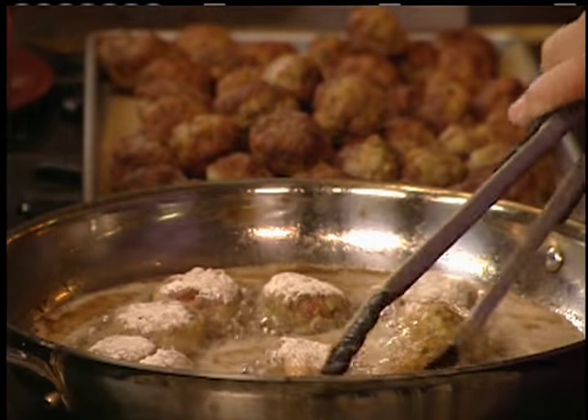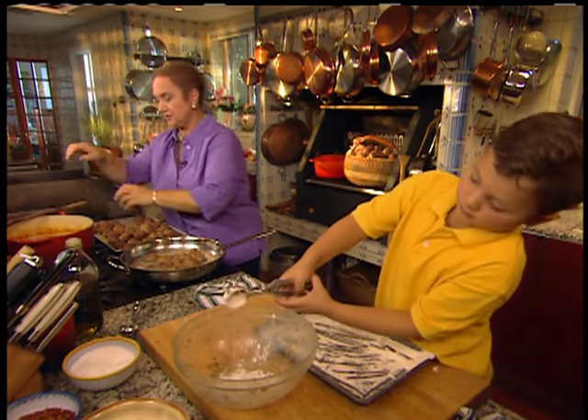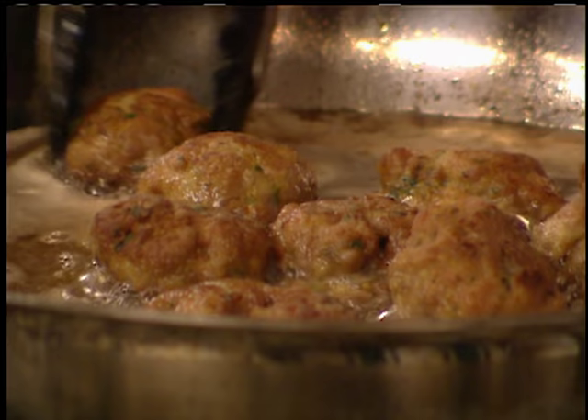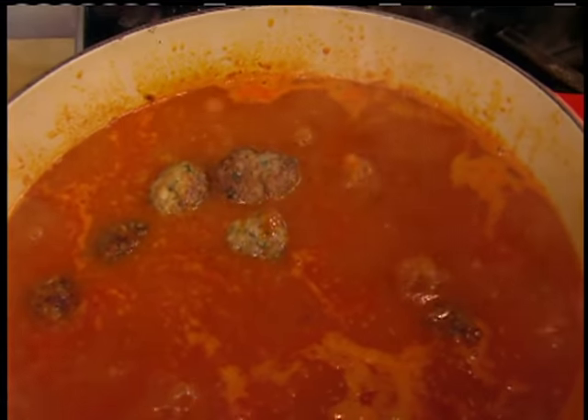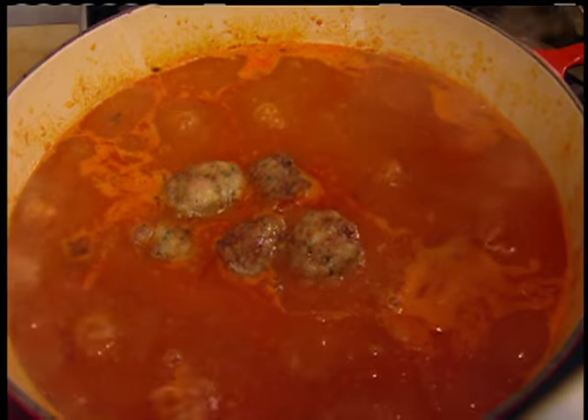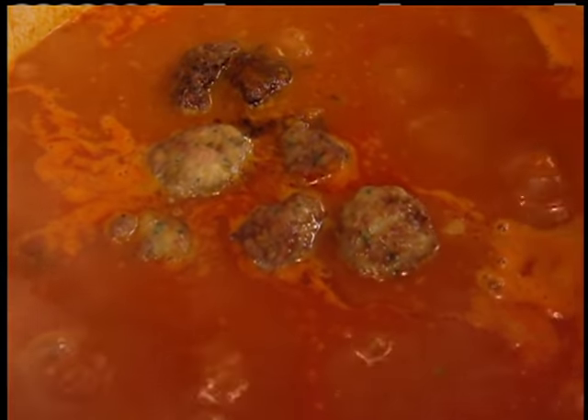Roll them in the flour so Noni can fry them, and then we'll put them in the sauce to cook. The sugo is perking — I think we have just enough so all the meatballs will be submerged. Let's put the meatballs right in, nice and gently. The frying firms them up. You can add them without frying — just make sure it's really bubbling and add two at a time so the temperature doesn't change and the egg cooks to bind the meat. About 20 to 30 minutes of slow perking and the meatballs will be done.